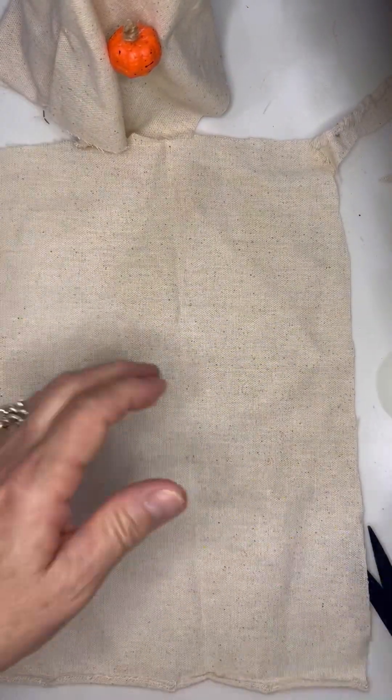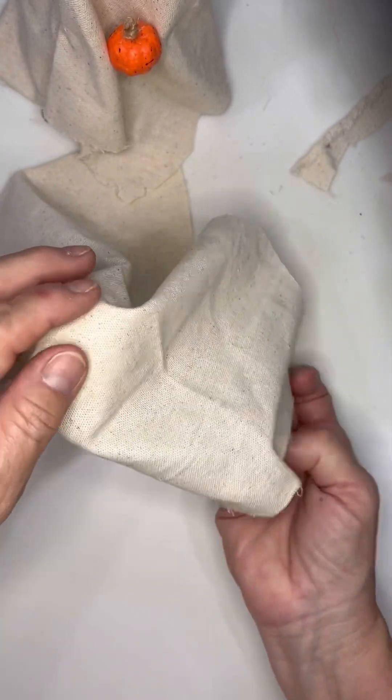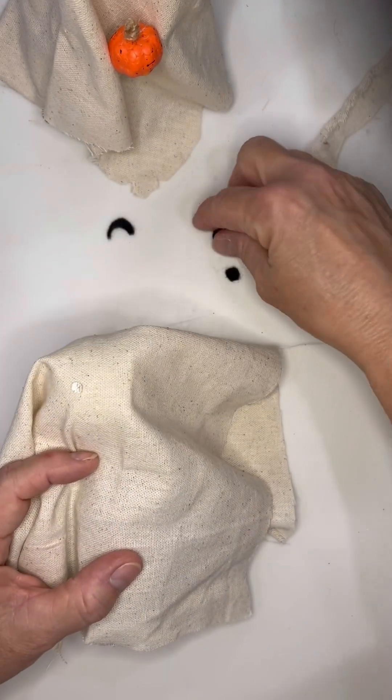For the smaller ghost I started off with a 12 by 12 — way too big — so I went down to a 10 by 8 and that worked a whole lot better. It was still a little big and I did some trimming towards the end, but just use your personal preference.